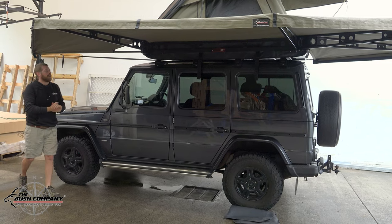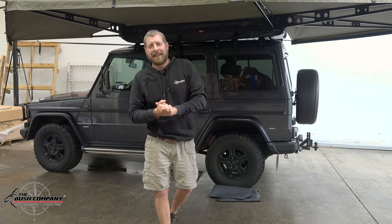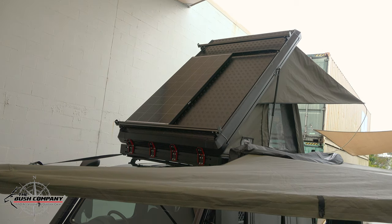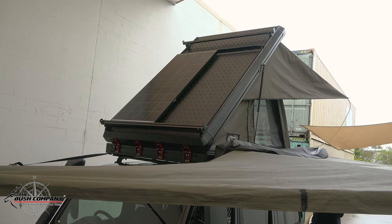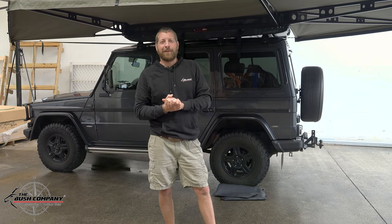Absolute massive shade setup as well as the rooftop tent. Guys, we don't get many G-Wagons in, so it's fantastic to see them — and let me tell you, it came up a treat. It's definitely on my book of vehicles to get in the future. So thank you for watching this video on our AX27 rooftop tent as well as our 270 XT Max awning. Don't forget to go bush, and I'll catch you later.